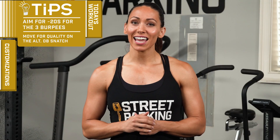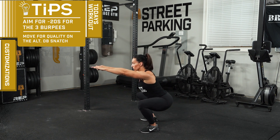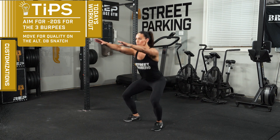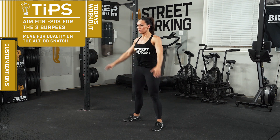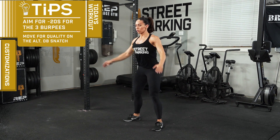For the air squats, feet should be just outside of the shoulders. Heels down, chest up, belly tight, reaching that butt back and down and driving through your heels to stand. As always, choose the right movement and modifications to make this workout work for you. Move well and have fun.